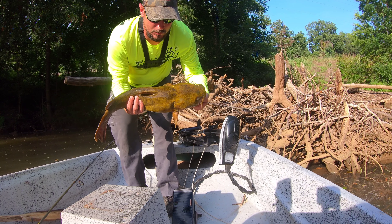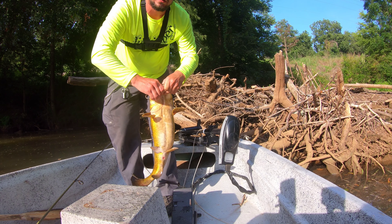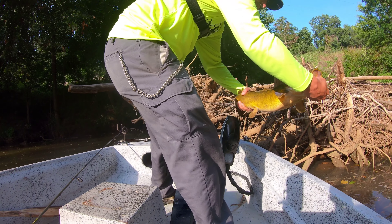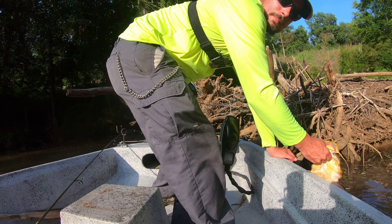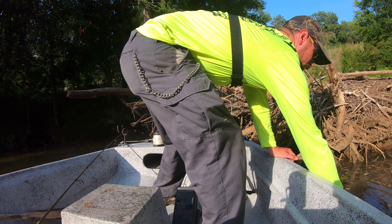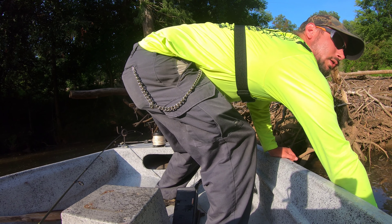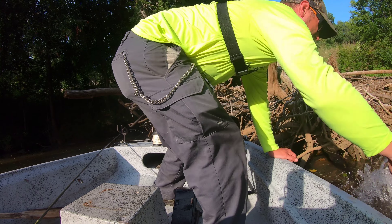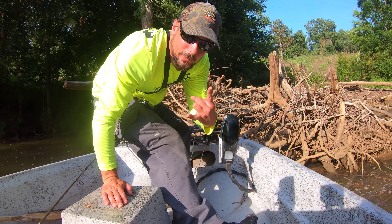He's not the biggest flathead in the world, but he's a decent little guy. Nice little yellow belly on him, nice fat mouth. We're going to go ahead and just release him back — he's cute. We got another boat coming up in here on us. We got a good release, good fish.